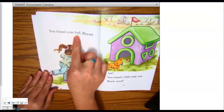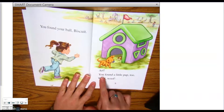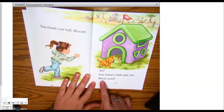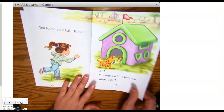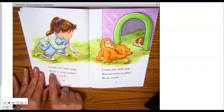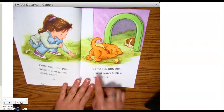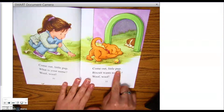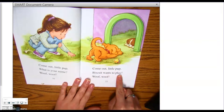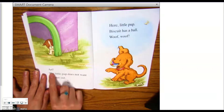You found your ball, Biscuit. Arf! You found a little pup, too. Woof! Woof! Come out, little pup. What is your name? Woof! Woof! Come out, little pup. Biscuit wants to play. Woof! Woof!